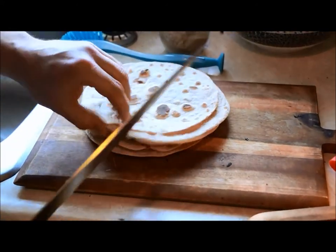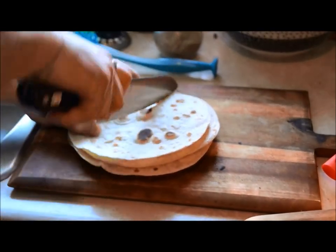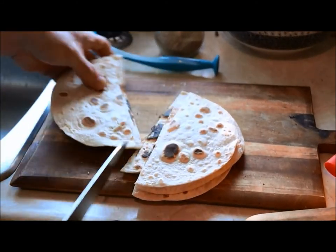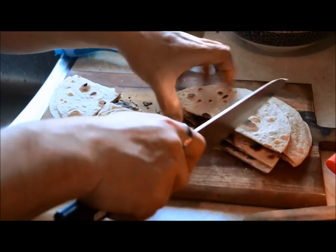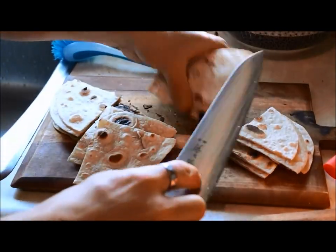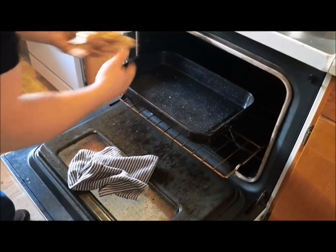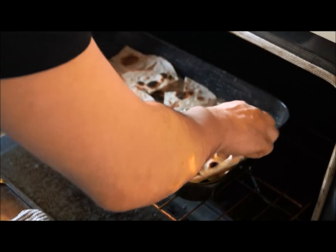Here are our semi-burnt tortilla shells — these are for our tortilla chips. I'm just going to cut them like that. Look at all that good char. I'm going to make them big — why not? I've got a preheated oven at 350. Turn them into the pan. Don't forget about them because they're in the oven.